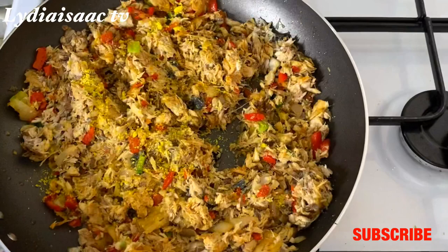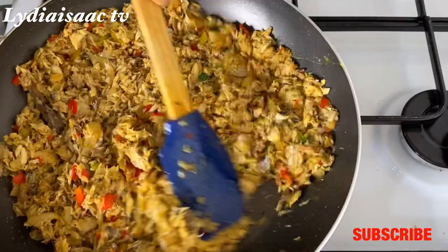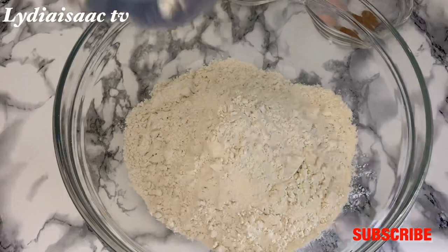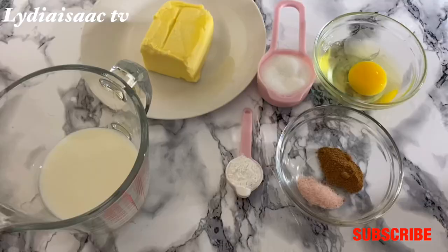At this point I tasted the fish and noticed there wasn't enough seasoning, since I'm not using the fish boiling water, so I added a little stock cube and salt. I'll stir this together and allow it to stir-fry for three more minutes, then set it aside to cool. Into my dry bowl I'm going to add four cups of plain flour to make my dough.